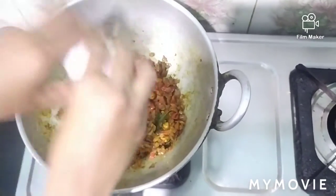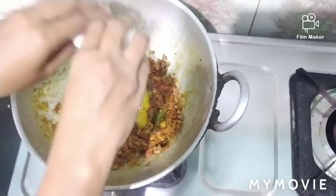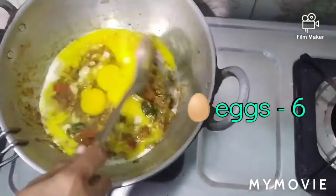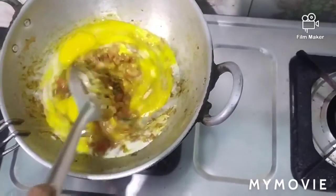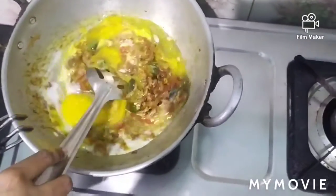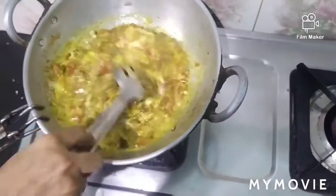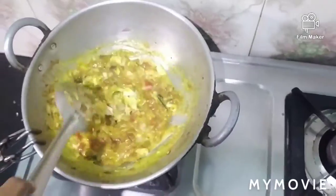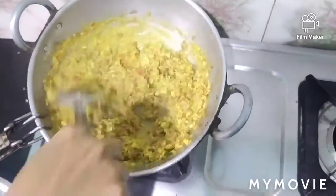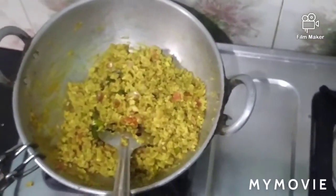Now we will mix it up. I have cooked a whole lot, so it will be 90% cooked.